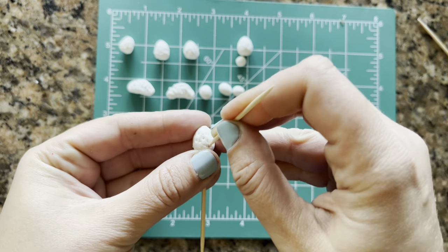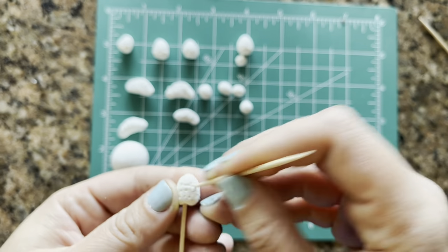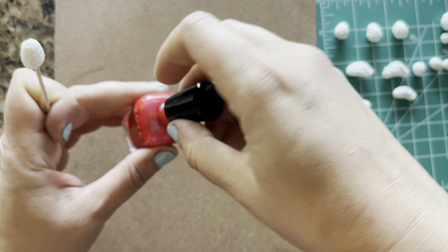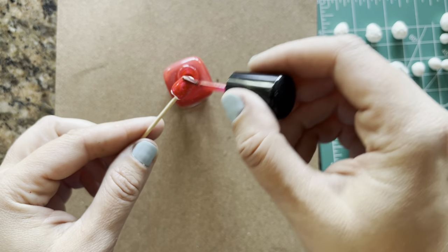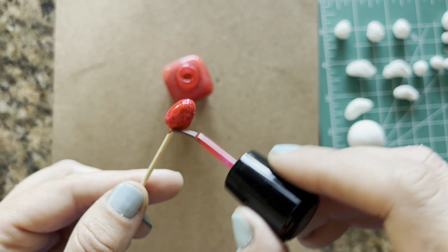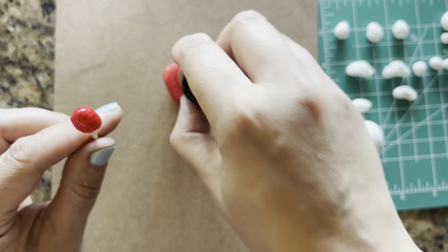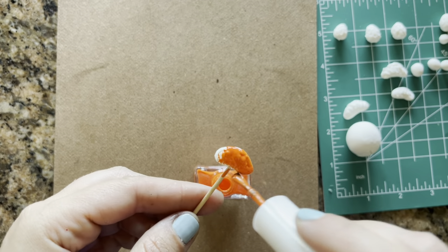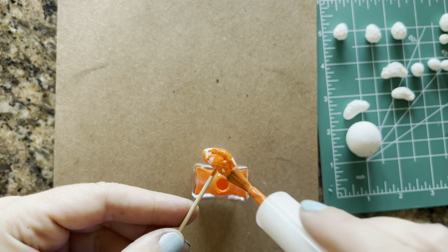I waited about 24 hours for my fruit to dry and now it's ready to be painted. I'm going to add some extra dots to the strawberries with Model Magic — it didn't really matter whether I added them before or after the clay dried. Now it's time to paint our fruit. I'm going to use nail polishes since I have a lot that I no longer use for my nails — they make great craft paints because they're already durable and shiny. You can also use acrylic paints; once they dry, seal them with any clear varnish including Mod Podge or clear nail polish.